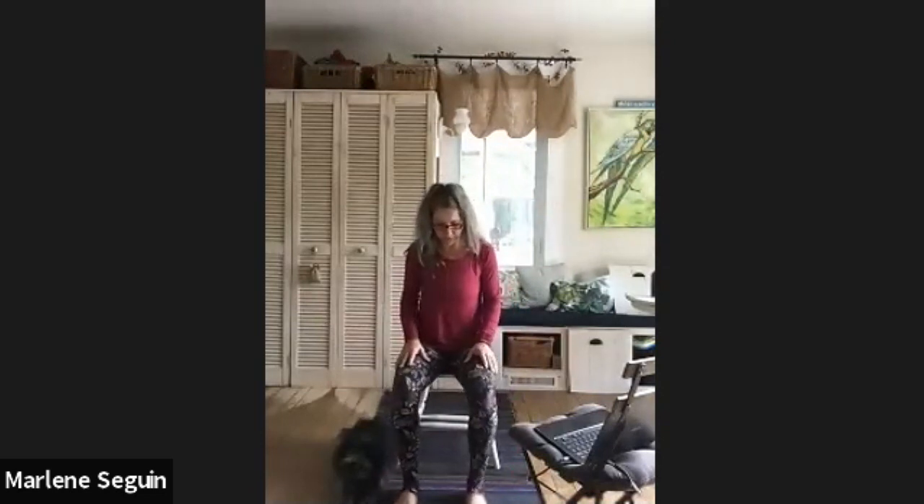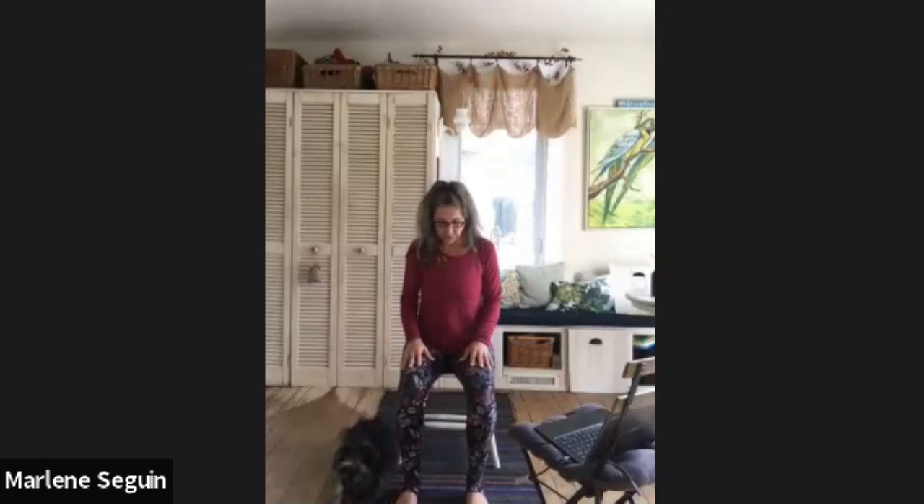Good morning everyone, welcome to this chair yoga practice. Hopefully you're all doing well today. All you need is a chair, and a mat — maybe you don't need one. Just get yourself comfortable on your chair, sit up as tall as you can, maybe wiggle your bottom around a little bit to get all the wiggles out. Root down through your feet.